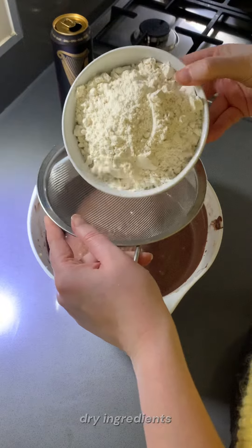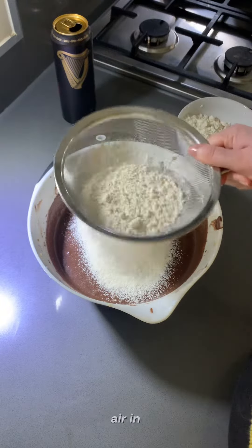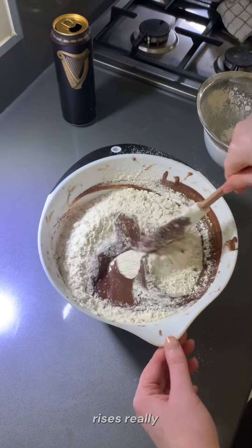Now you sift in the dry ingredients and then give it a good fold — try and keep some of the air in there and make sure it rises really good and proper.